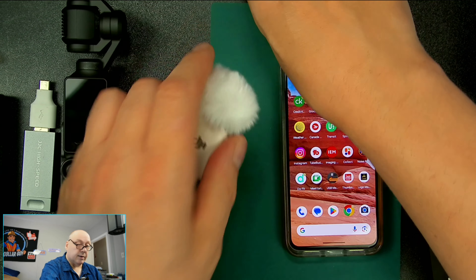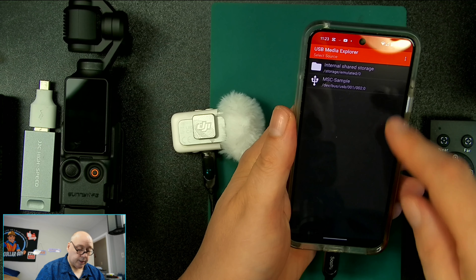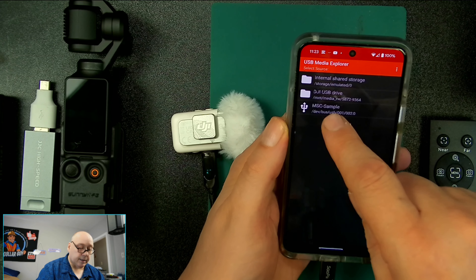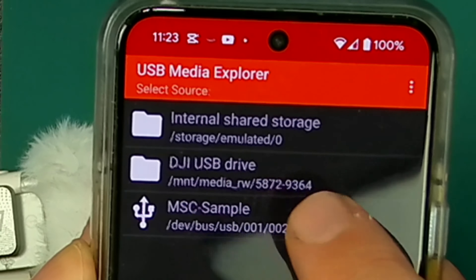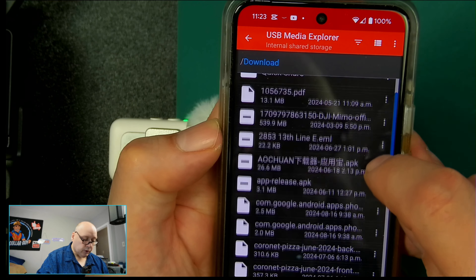Then I'm going to take this cable — get a good cable, one that can do data transfer — and I'm going to plug the microphone into the bottom of the phone. Then it automatically goes into it. Now it says DJI USB drive. Can you see that right there? DJI USB drive. I'm going to zoom in a little bit. So now that I've downloaded that software, I'm going to go to my internal storage, go to file manager, then go to downloads.